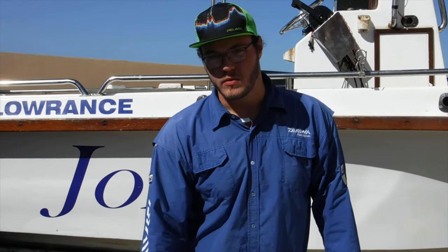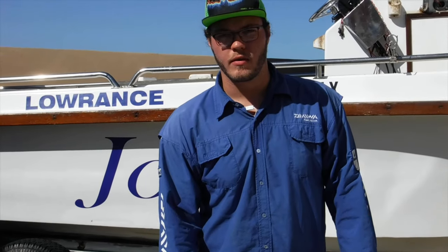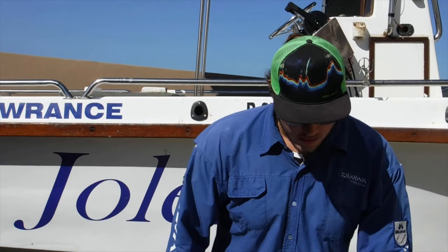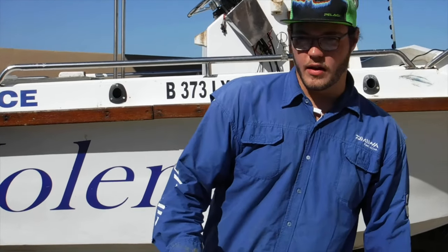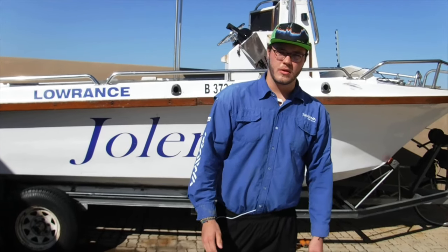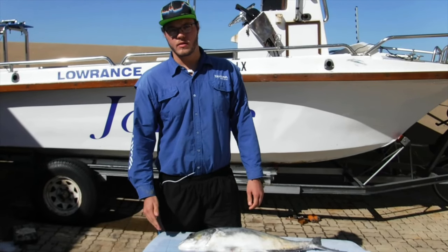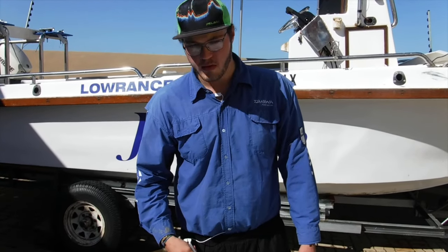When most guys will just throw it back and hope it survives, here's a method you should rather follow: eat it and not waste the fish that has just died. When the fish is bleeding from the gills, you should know that it will die. We're going to do a catch and cook showing that this fish actually has good eating qualities. Firstly we'll be filleting the fish.